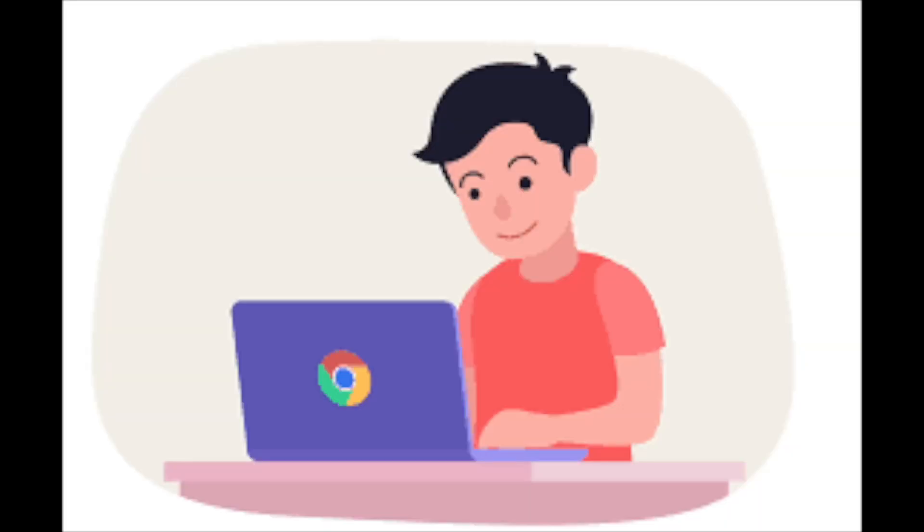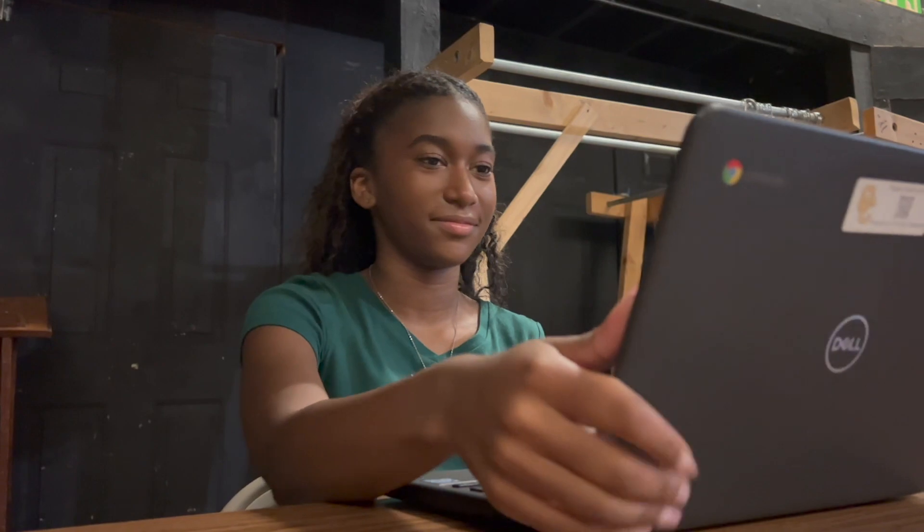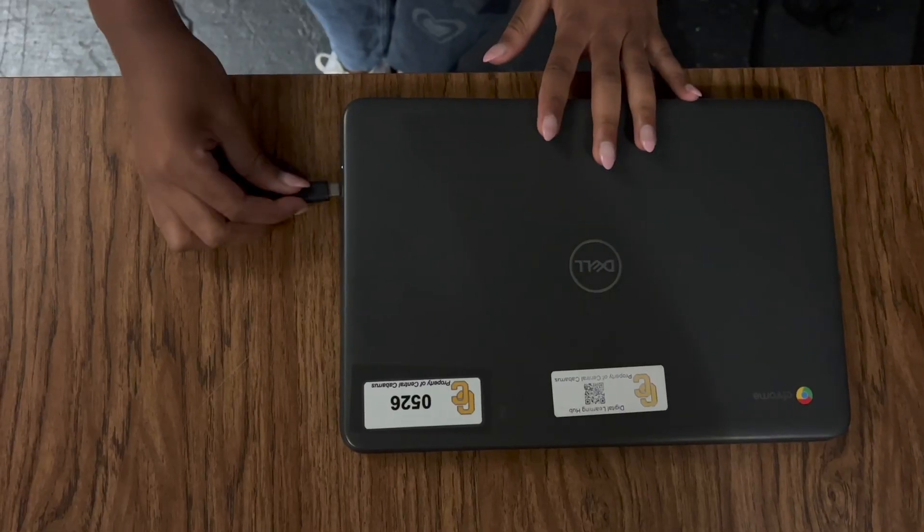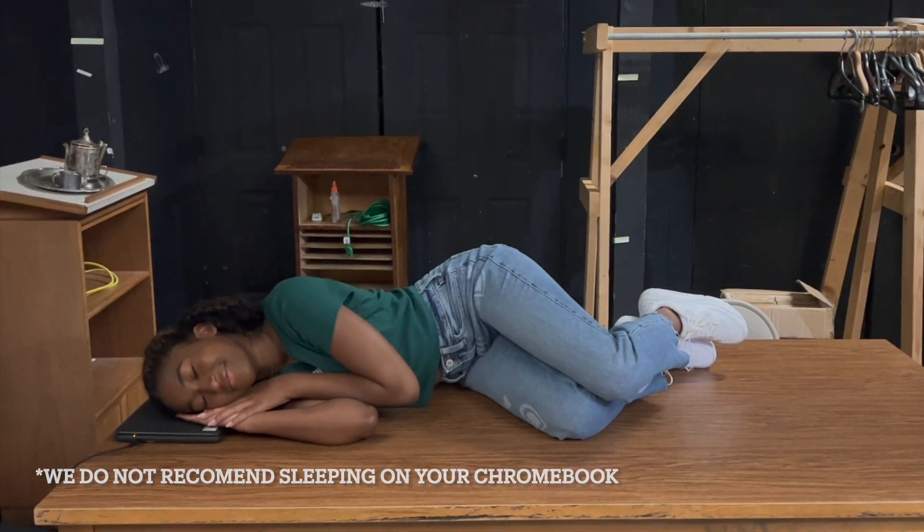Tired of your Chromebook giving you trouble? Well, we've got the answers. Introducing Fixing Your Chromebook 101. For the low, low price of watching the announcements, you can now take control of fixing your Chromebook all by yourself. Have you ever gotten to school and realized your Chromebook was dead? Well, that won't happen anymore with the incredible new Plug and Sleep Method. Simply plug in your Chromebook and then go to bed. Wow, so easy.